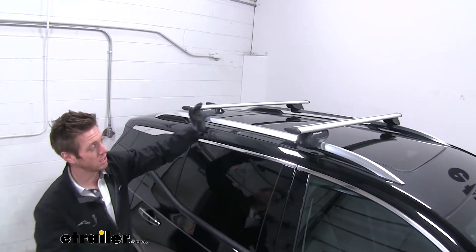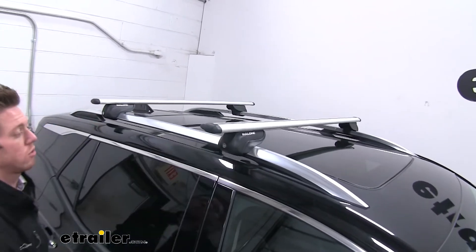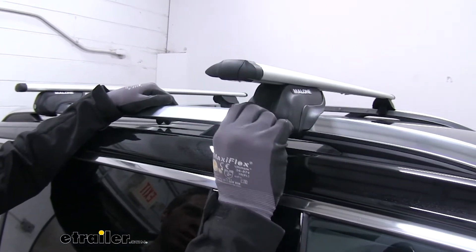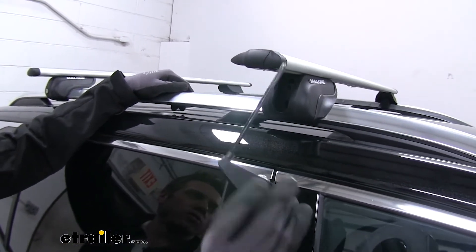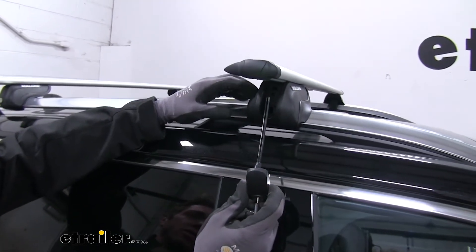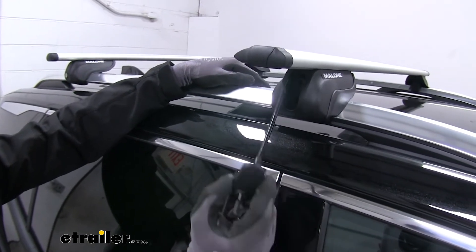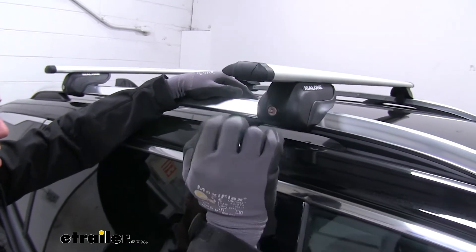Looking at the feet, they come with locking cores, which is a plus because some systems make you buy those separately. The kit also comes with a key, and there's a little tool stored inside one of the feet on each bar — one tool per bar. That's great because it means you don't have to keep track of a separate tool; it just fits right in there and locks into place.